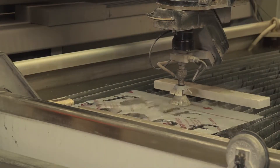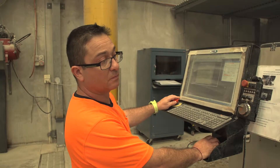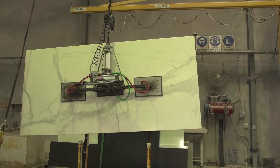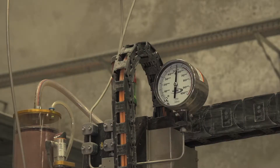Water jet cutting is the process of cutting materials by using a high pressure stream of water. Virtually any material can be cut using WaterJet machines including plastics, metals, rubber, glass, concrete, ceramics and stone.